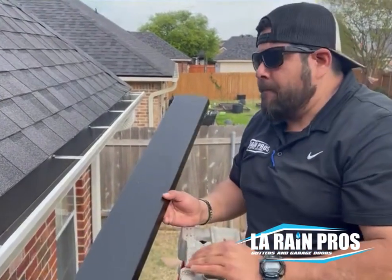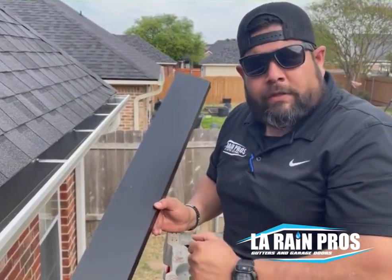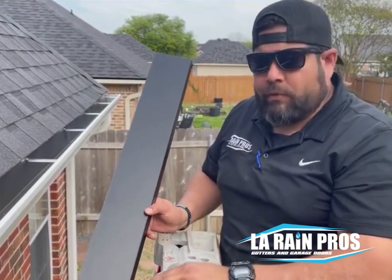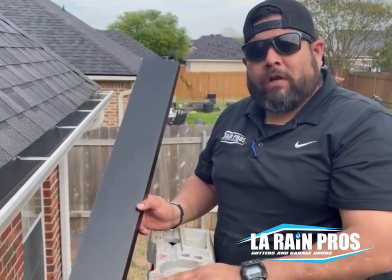Guys, for more information, check us out on Facebook, Instagram. You can visit our website at larainpros.com, or you can call the office at any time you want. We'll see you out there. Leave a comment if you like.